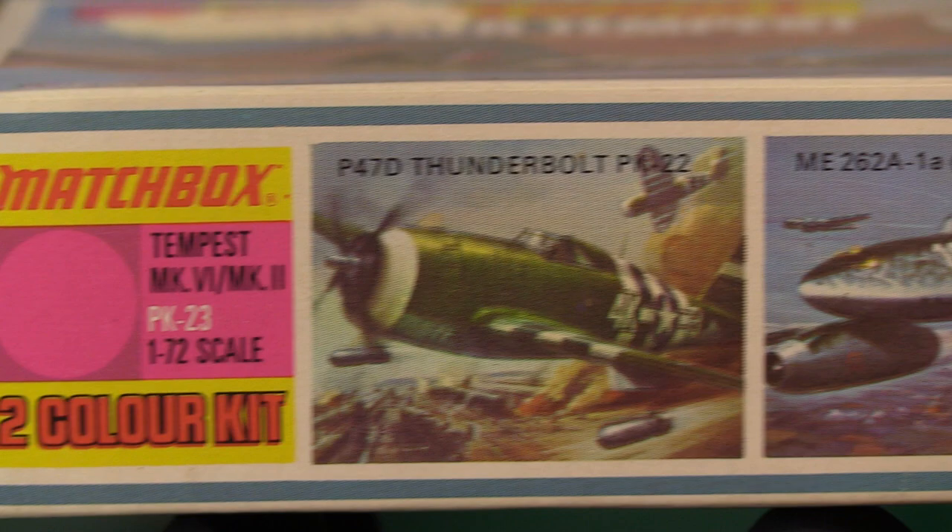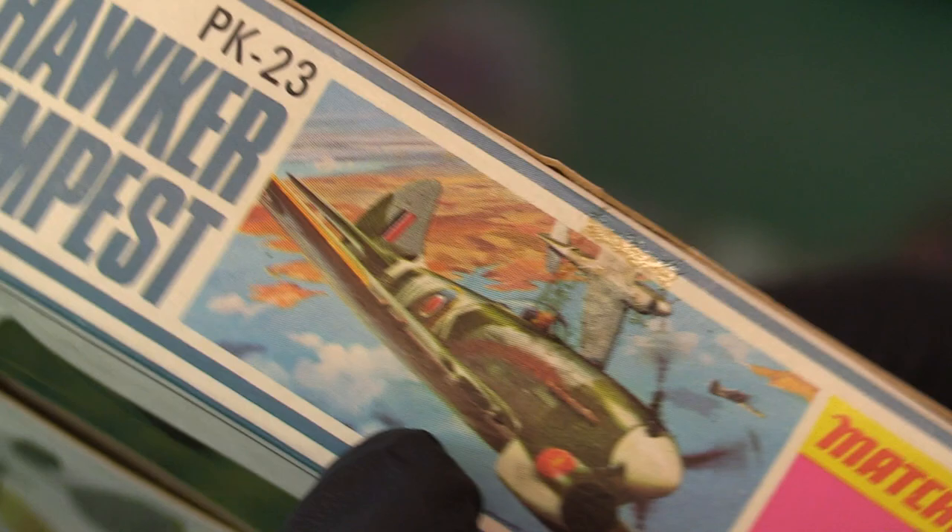On the reverse, on the other side and thin end of the box, you've got the Thunderbolt, Messerschmitt 262, Boeing, and the Harrier advertised. Maybe one or two of those I might see or have seen, and it says PK-23.